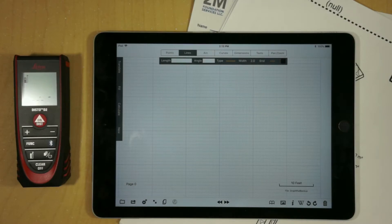Hi, my name is Rob. I'm the developer of GraphPad. Today I'm going to demonstrate the Bluetooth integration between the Leica Disto D2 laser tape measure and GraphPad. In addition to integrating the Leica with GraphPad and allowing it to pair, I've also modified a lot of the drawing algorithms to really take advantage of having a laser tape measure.